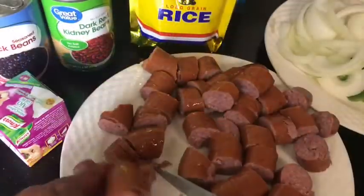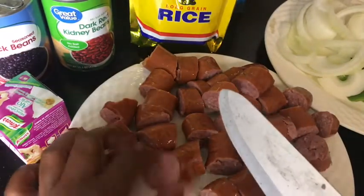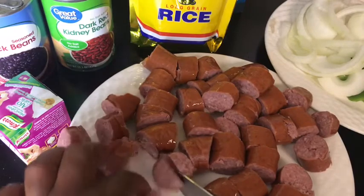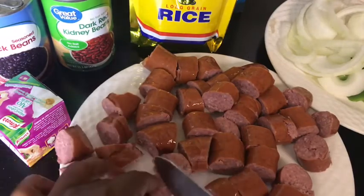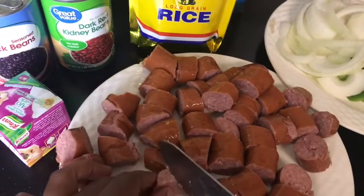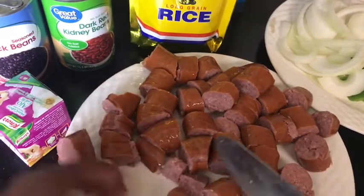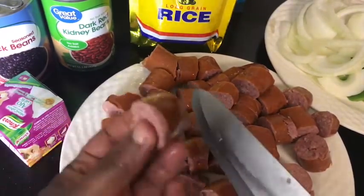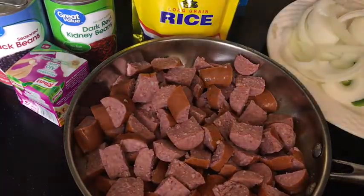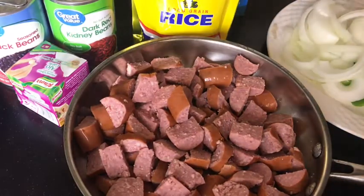We have our sausage cut up, but I want to make them smaller. Once you cut them up, just make sure the sausage pieces aren't too big — you want them not too small, but just a manageable size, like what I'm doing now. Just cut them up a little bit smaller than this. Okay, sausage is all cut up.